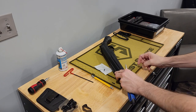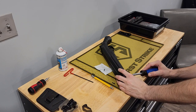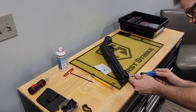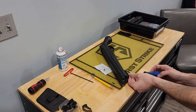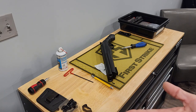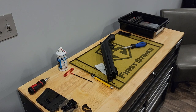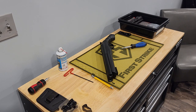It requires a screwdriver, preferably a Phillips head of the smaller variety. What you do is take the two screws that are going out — they look like that right now. What you're going to replace those with are two of these.